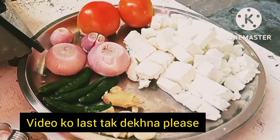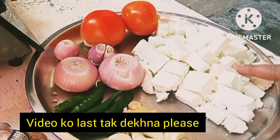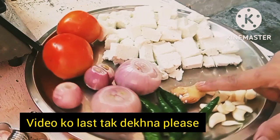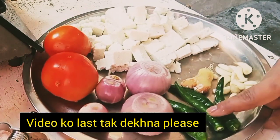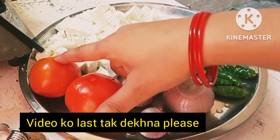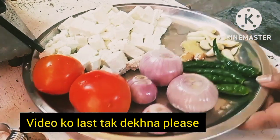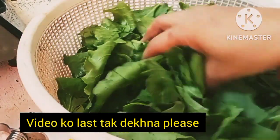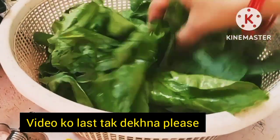Hello friends. I have brought 400 grams of paneer, 1 inch of ginger, 4-5 garlic cloves, and 2 tomatoes for this recipe.